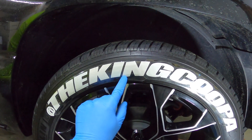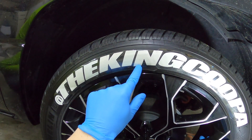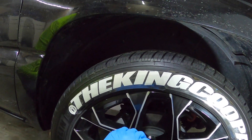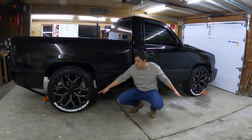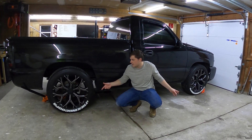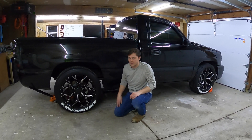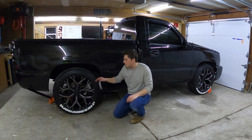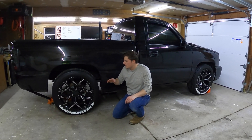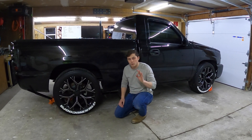The only mess-up was right here — you could probably take a razor and line it up and cut it there, just don't cut into your tire. Now that we've got both sides of the King Koopa done, we spun the tire over and found our center point again between the two Michelin logos. Now we're laying out 'Work Truck' the same way — we just did King Koopa first so all the tires are symmetrical and uniform.